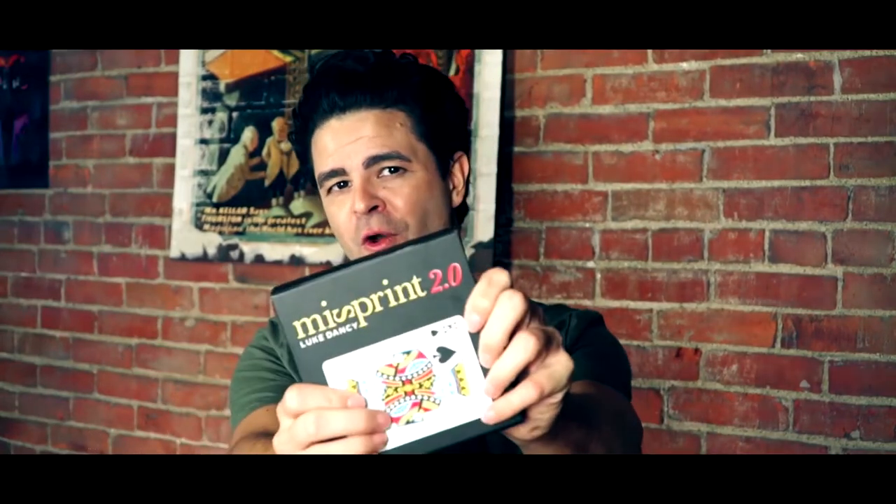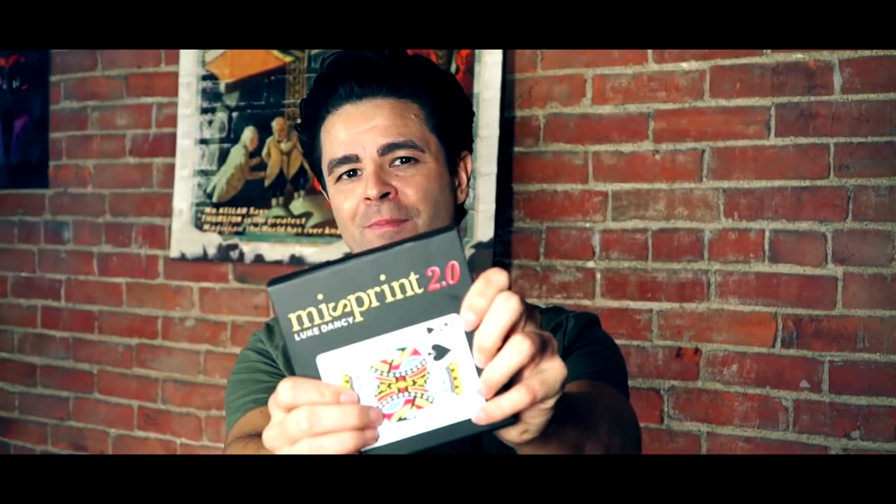Misprint 2.0 is here, and it's waiting to be added to all of your card routines. So make sure you get your Misprint 2.0 by Luke Dancy.